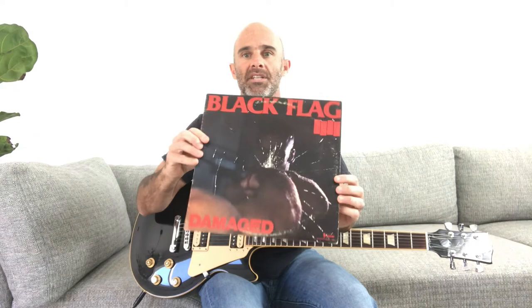Hey everybody, in today's lesson I'm going to show you some tips and tricks on how you can sound like Greg Ginn from Black Flag. It's going to be based off of earlier Black Flag stuff like the Damage record. Remember to like this video and subscribe — I'll be posting new videos every week.